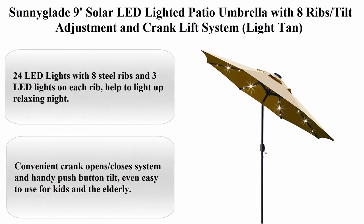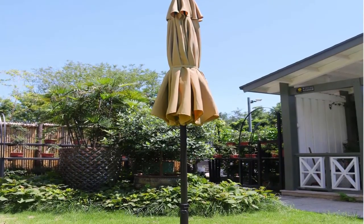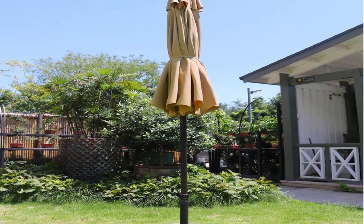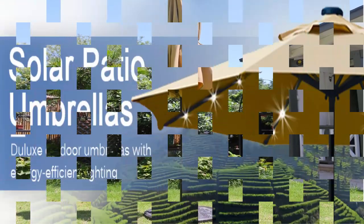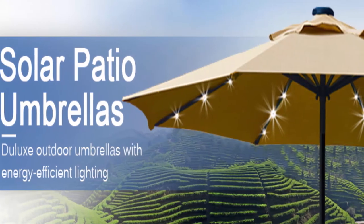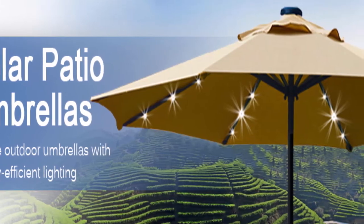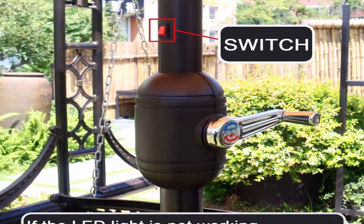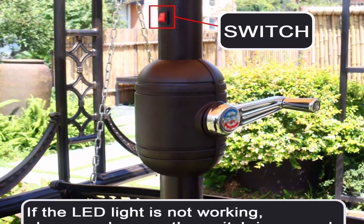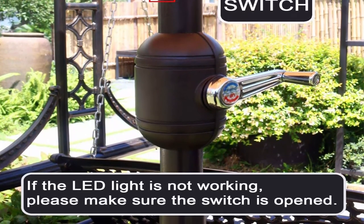Top 10: Sunnyglade 9 feet solar LED lighted patio umbrella with 8 ribs, tilt adjustment, and crank lift system. 24 LED lights with 8 steel ribs and 3 LED lights on each rib to light up relaxing nights. The solar can work for 6 hours when battery is fully charged. Convenient crank open/close system and handy push button tilt, easy to use even for kids and the elderly.